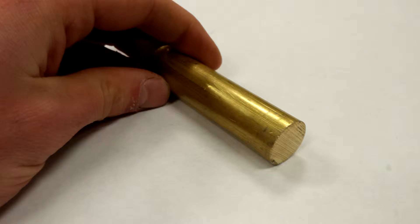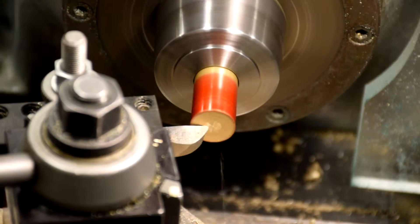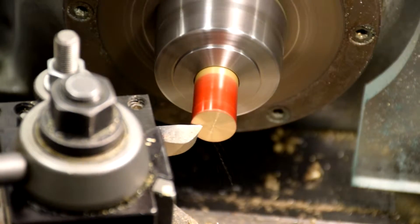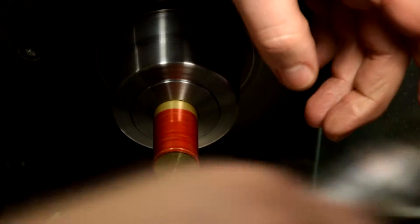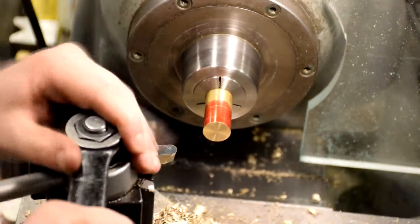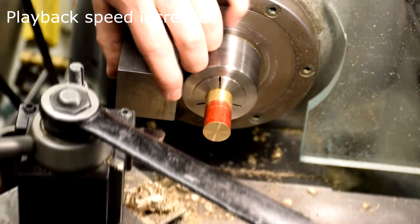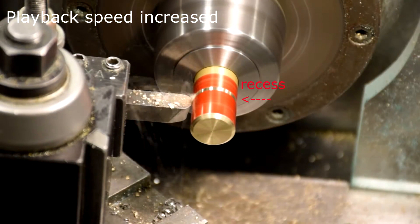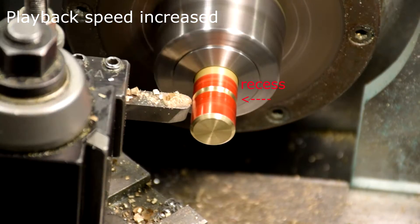Get some 3/4 inch brass stock for the hammer's head. Face the end. Mark and chamfer one end. Install a round radius cutting tool.